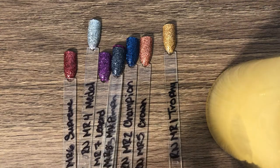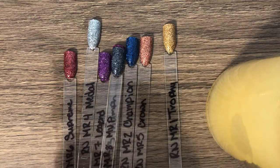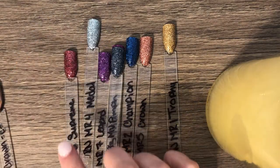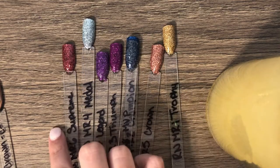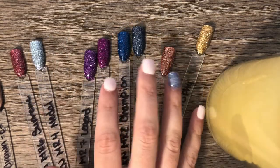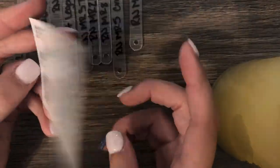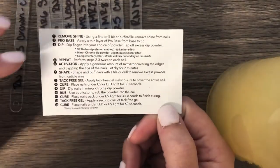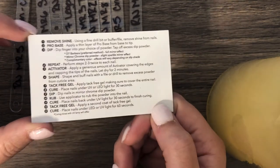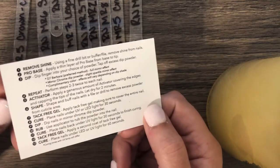For the full chrome effect, they say the best thing to do is to use Barbara underneath, which is their black. You can use any black — I'm sure you could probably use a dark pink, red, dark red, dark gray, or something that kind of matches the color tone instead of just doing black. The collection also comes with an instruction card that tells you from start to finish how to do your nails for the best result, going all the way back to removing shine and pH prep.